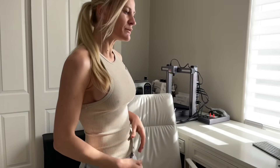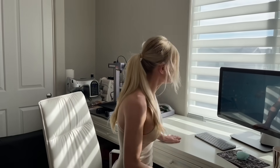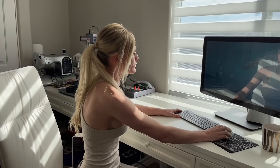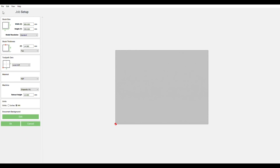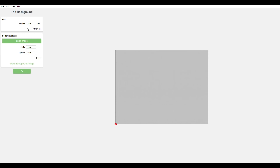Let's start working on the designs of my attachment pieces. For the designs, I'm using the Carbide Create software. Let's open up the program and start by opening a new file. Make sure you set the units to millimeters, set the spacing to 1 mm, and turn on the grid.